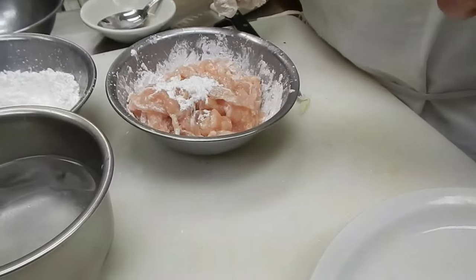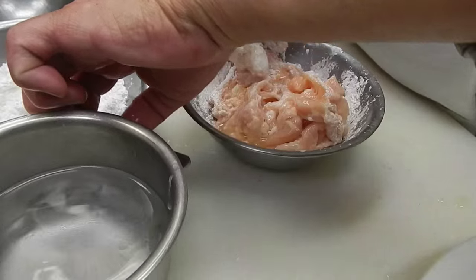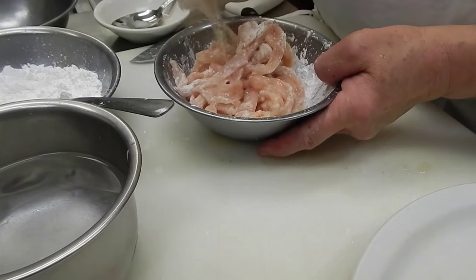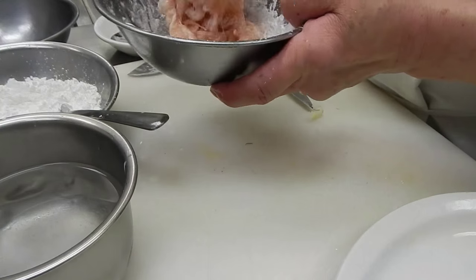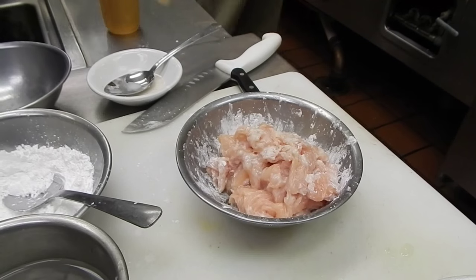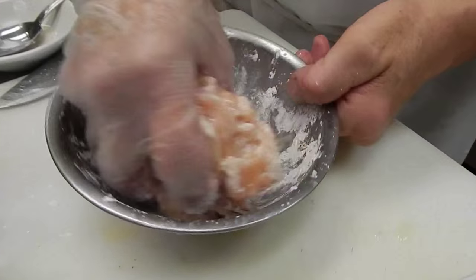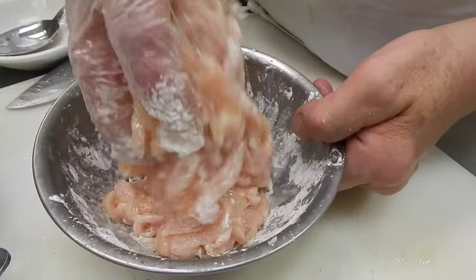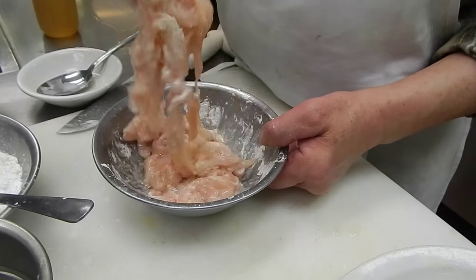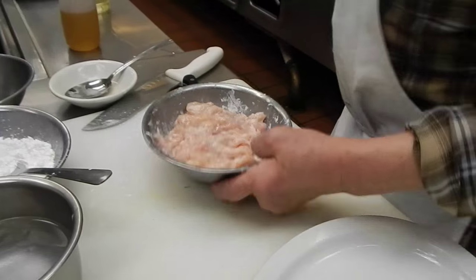Put it to the side. It's kind of evenly coated. Then we put a little oil in so they'll be loose and easy to separate when you're cooking them. They're kind of loose. Then the chicken is ready. So we're ready to cook the chicken.